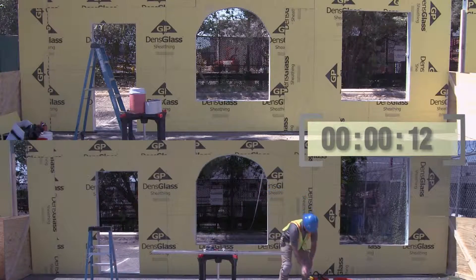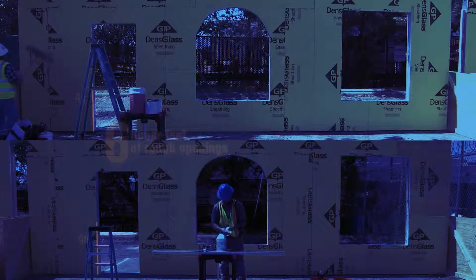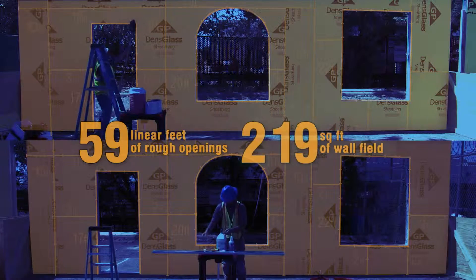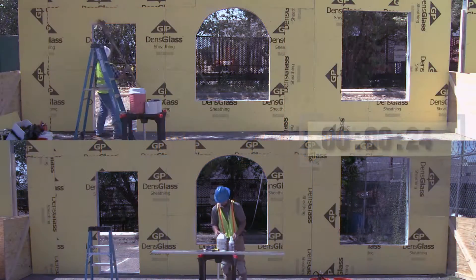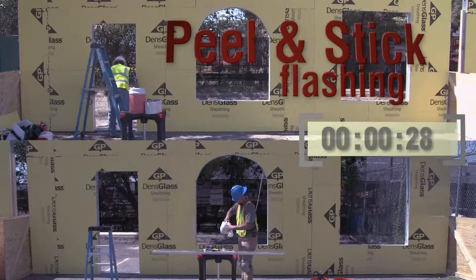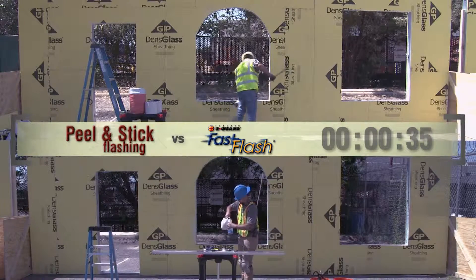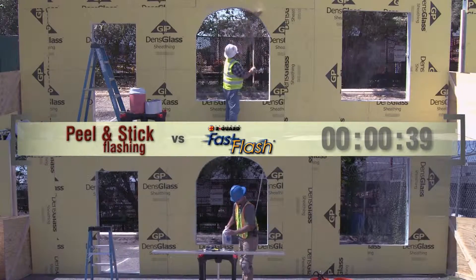Here's our demonstration. We have two identical walls. Each wall has 59 linear feet of rough openings and 219 square feet of wall field to be treated. We have two air barrier systems: a peel and stick membrane system applied to the wall on top, and the Argard Fast Flash Fluid Applied System applied to the wall shown on the bottom. Time elapsed: zero minutes, 39 seconds.